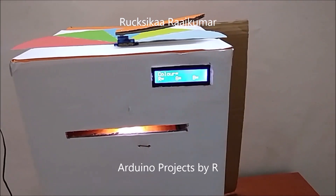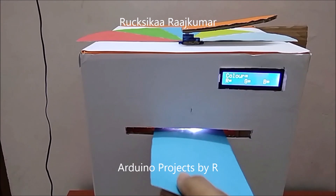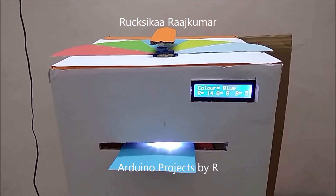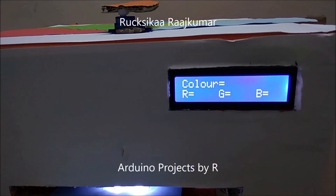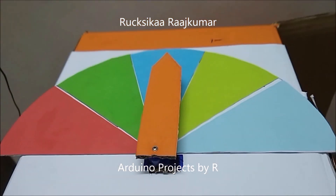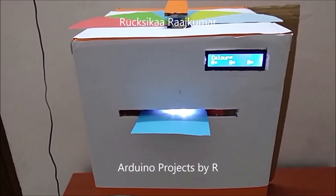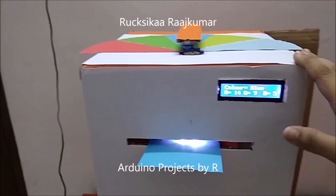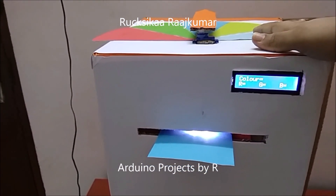And last but not least, let's try this blue sheet. As you have already seen, my Arduino based color detection machine has successfully detected each color and pointed to their parts in the sheets above.